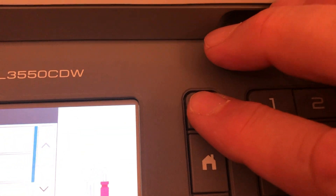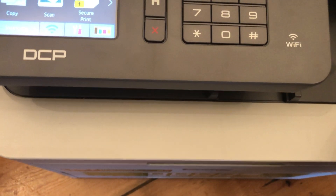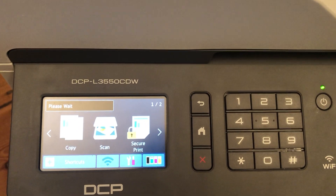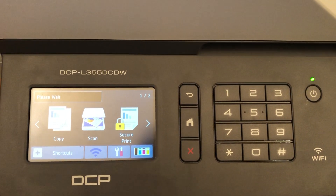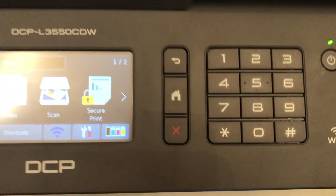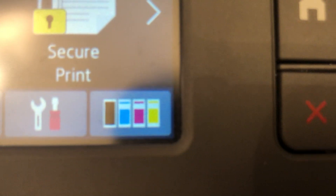All you need to do there is just go back using your back button or your home button, and then you can just close your printer. It starts to whirr again as usual getting itself set, and that's your toner reset done.